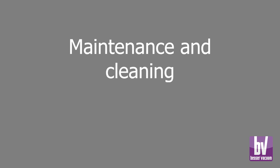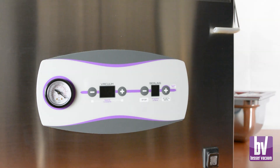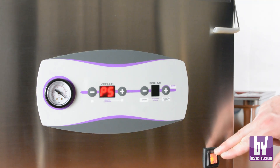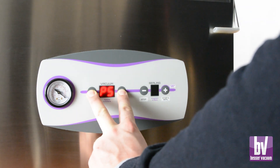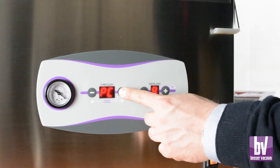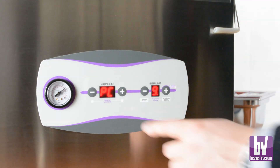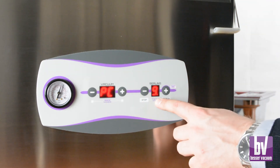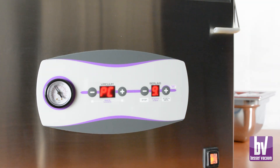Perform a pump cleaning cycle every month or after 2000 cycles for proper vacuum pump maintenance. To start the cleaning cycle, press the left plus and minus buttons to access the special functions menu, then lower the lid while holding the plus button. The display will show the letters PC and the machine will perform 10 cleaning cycles, one minute each, as indicated by the countdown.